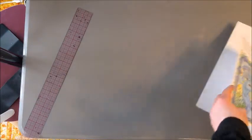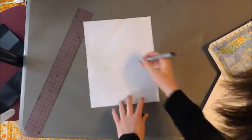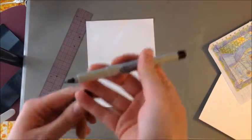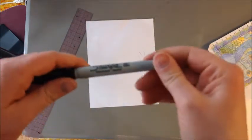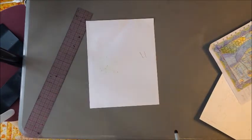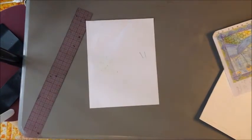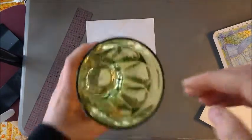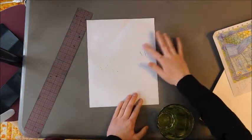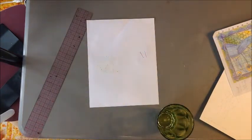If you're not sure if something is waterproof, here's what you need to do: get a scrap of paper, make just a few little marks, and let whatever you're using dry. For this example, I'm using just a regular thin-point Sharpie. Give it a second to dry, then get a little bit of water on your fingers and smear it over those marks. You can see the Sharpie will not smear.